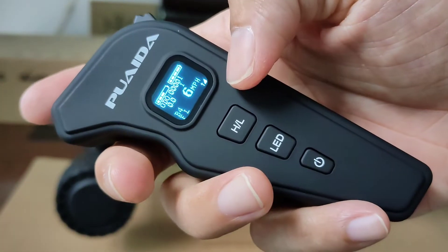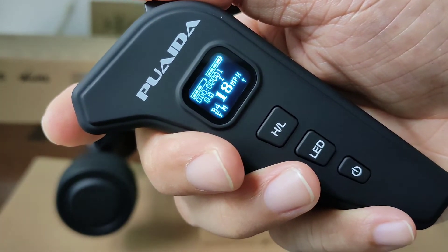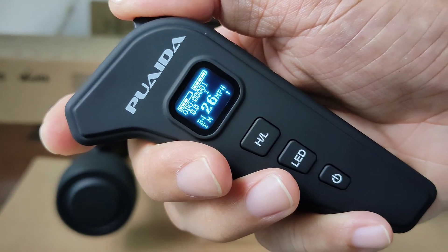I usually set the speed to medium — that's my most comfortable riding speed. But if I want to go faster for a while, I just push the stick again. It's pretty convenient.